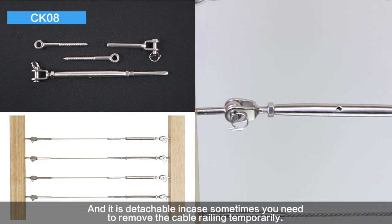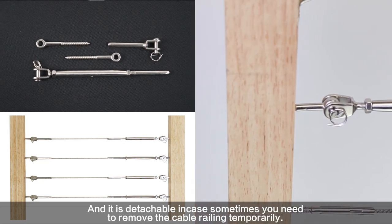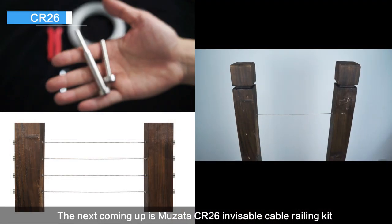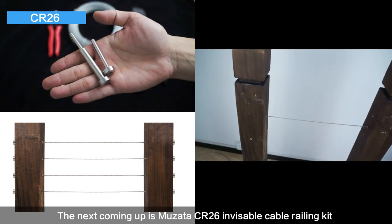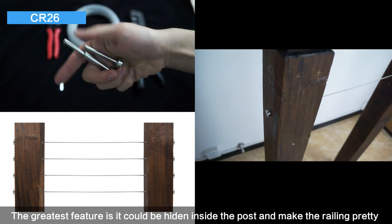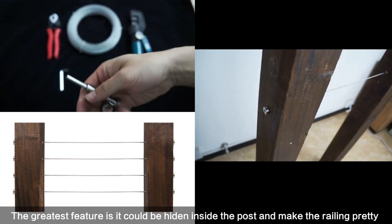it is detachable in case you need to remove the cable railing temporarily. The next is Musata CA-26 invisible cable railing kit — the greatest feature is it can be hidden inside the post to make the railing look clean and neat.